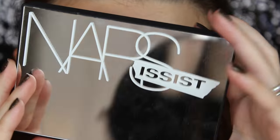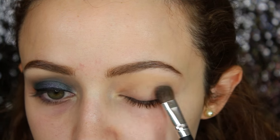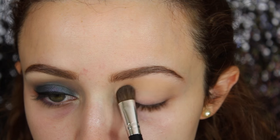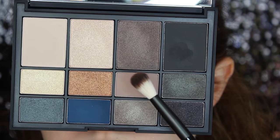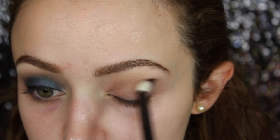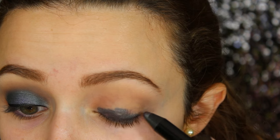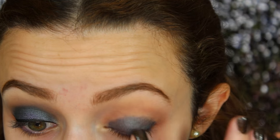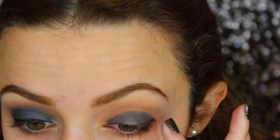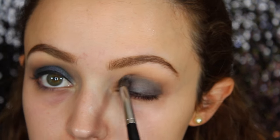If you want to see how to get this look, just keep on watching. I've already primed my eyelids and now I'm going into the NARS Narcissist palette. I'm taking the eyeshadow called Cream Bisque and I'm setting my primer down with this. Now I'm going into Cafe Olay and using this as my transition shade, buffing it into my crease so everything else can blend nicely. Then I'm taking a crayon stick from the LOC brand that Tati created — it's a nice charcoal color — blending it out with my finger, and then buffing out those harsh edges with Cafe Olay one more time.